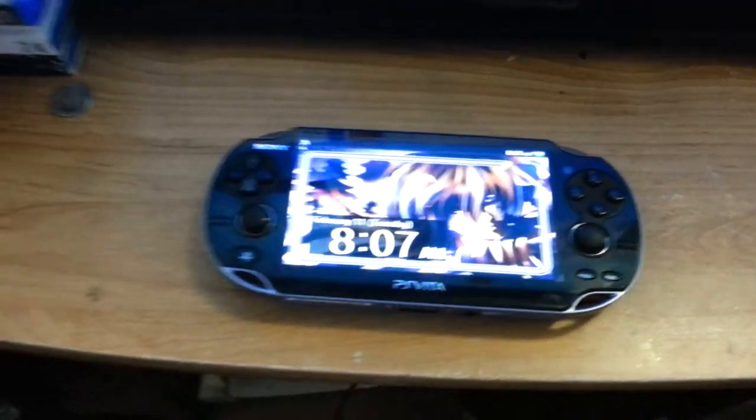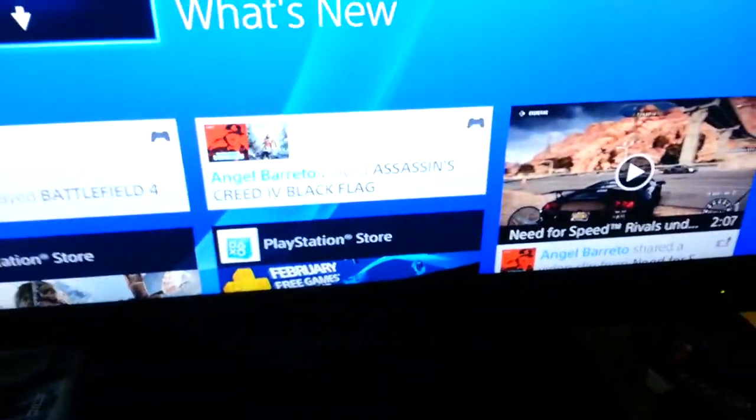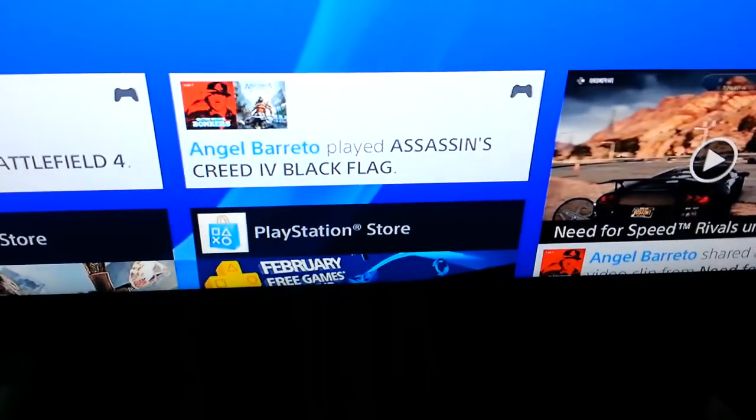I'm going to put in my password really quickly because I have a password protected on my Vita. As you guys can see, I've been playing a lot of Need for Speed and a lot of Assassin's Creed and Blacklight Retribution. I also have Madden 25 and a couple other games.